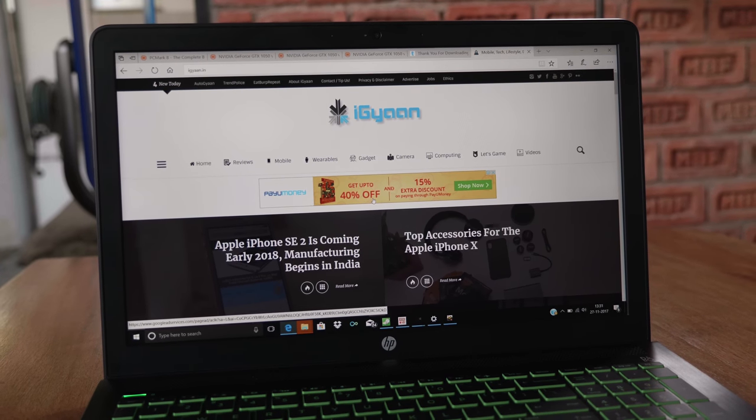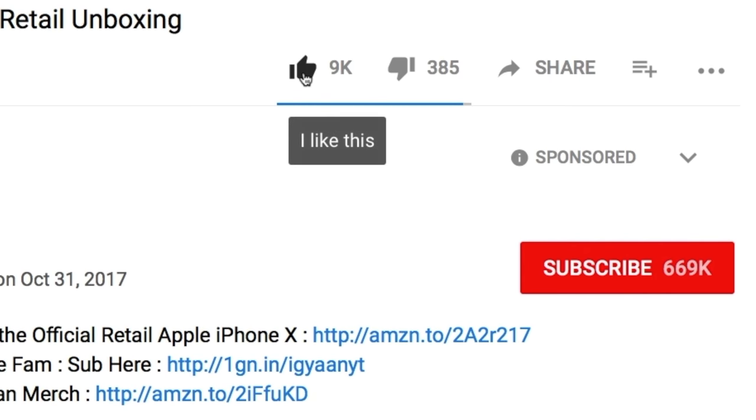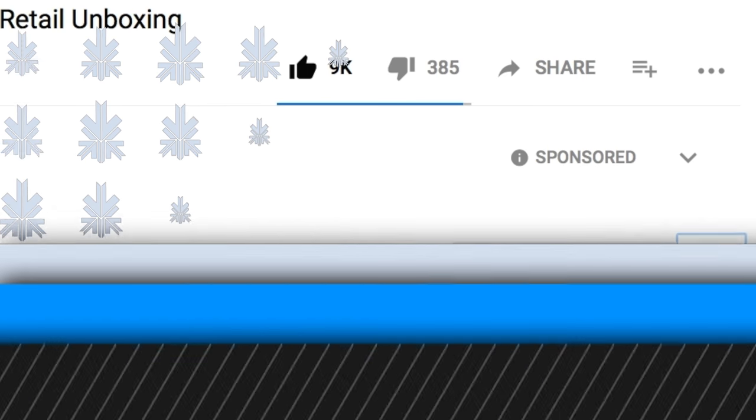If you're interested in checking out the benchmarks, I'll leave links in the description below. If you liked this video, don't forget to hit that thumbs up button and subscribe if you're not already part of iGan. This has been Bharat Nagpal. Thank you for watching our review of the HP Pavilion Power. I will see you guys in the next one.